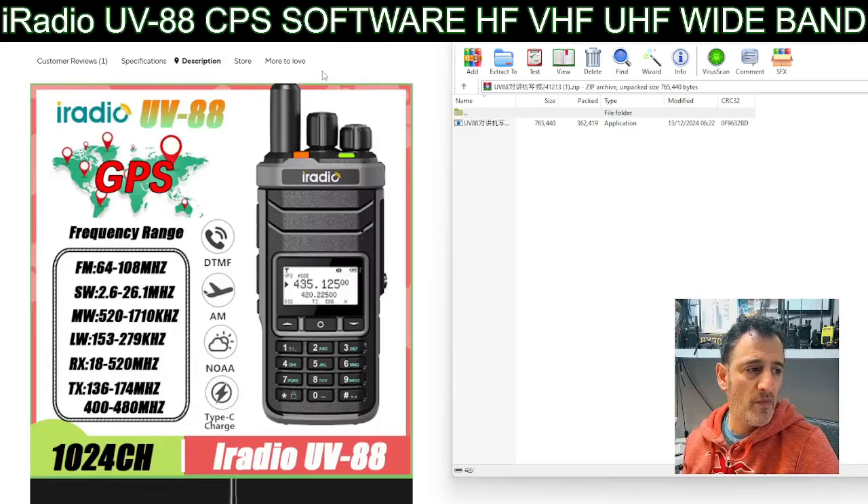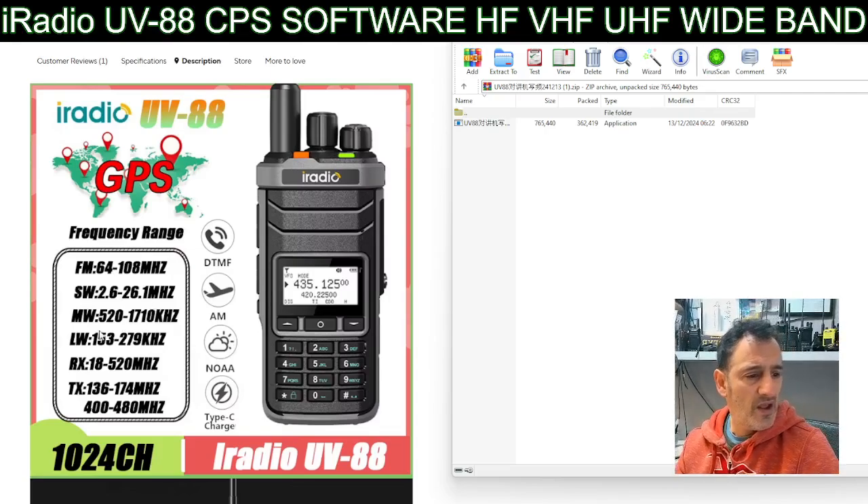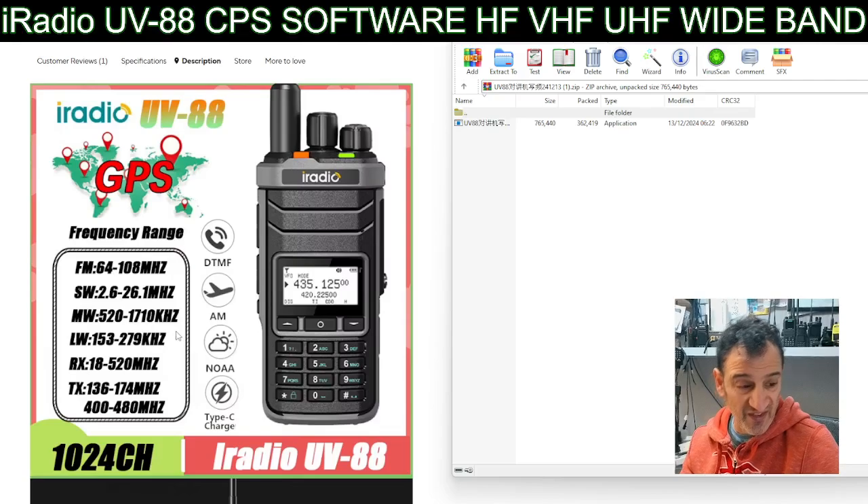Welcome back to my videos on the iRadio UV-88. Look at all the bands it covers: 64 to 108 FM broadcast, then 2.6 to 26.1 megahertz - so nearly CB band - and 520 to 1710 longwave.